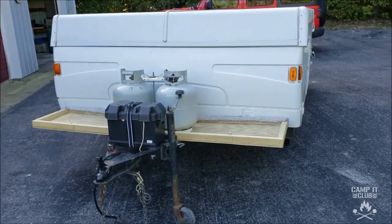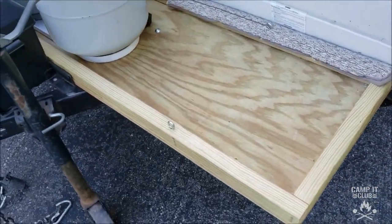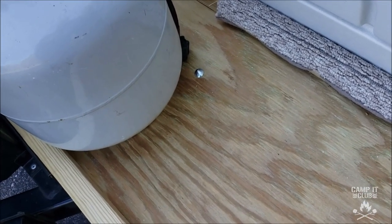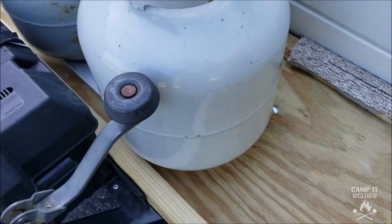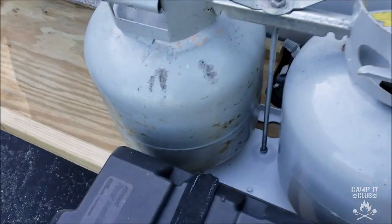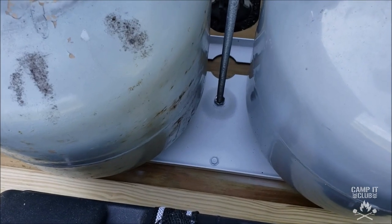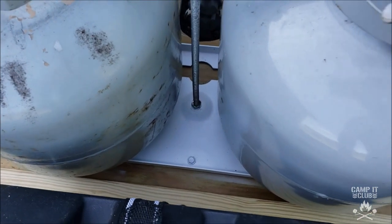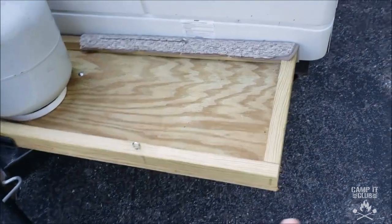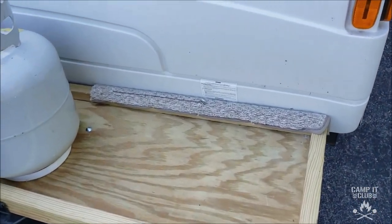Pretty much as planned. I'll bring you up here — so there's the platform. We bolted it on through those holes I showed you earlier with carriage bolts, I think four of them. Then we just put the propane tank holder back on by screwing it into the platform. We also put two-by-twos around the edge to give a little bit of a lip so things don't slide off.